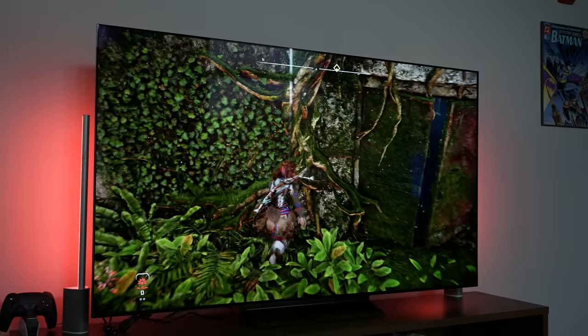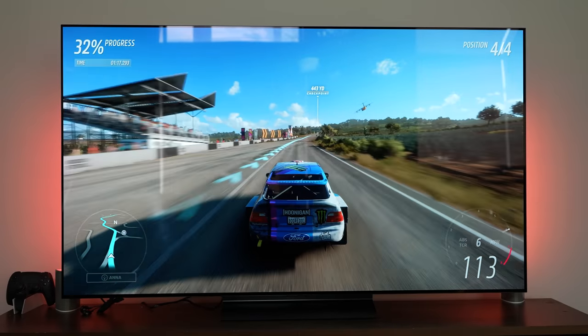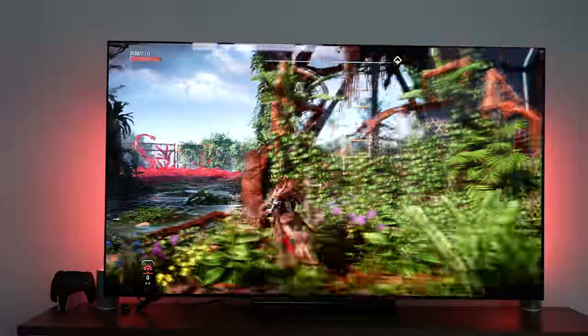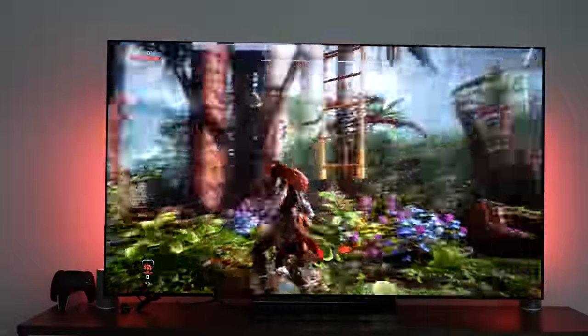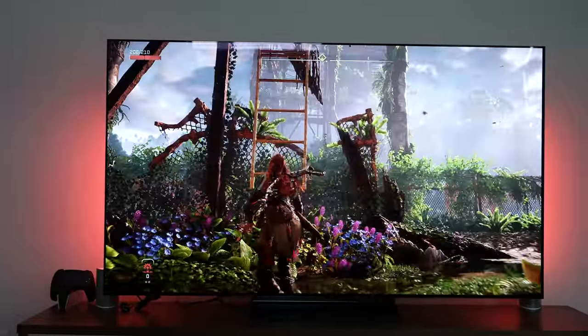If you want to pick up the regular C2 OLED — which is a great TV — go ahead and check that out as well. Stay tuned for more TV coverage: I have the A95K QD-OLED coming up, and I'll be comparing it to the other QD-OLED and the C2 OLED to see which is the top dog in this category. If you have any questions or comments let me know, and don't forget to like, share, subscribe, and always enjoy your entertainment.